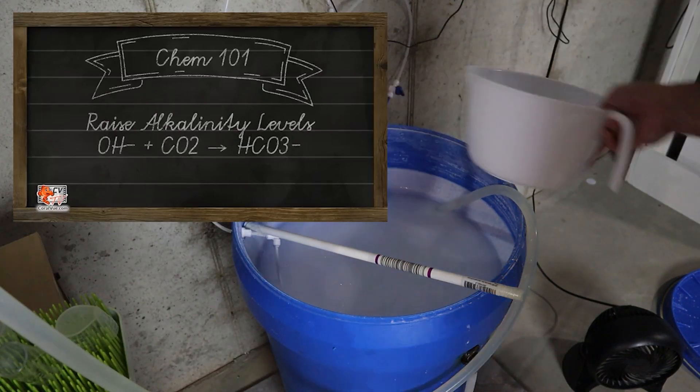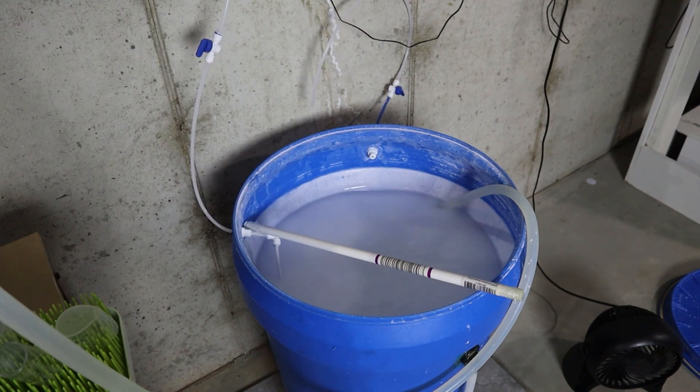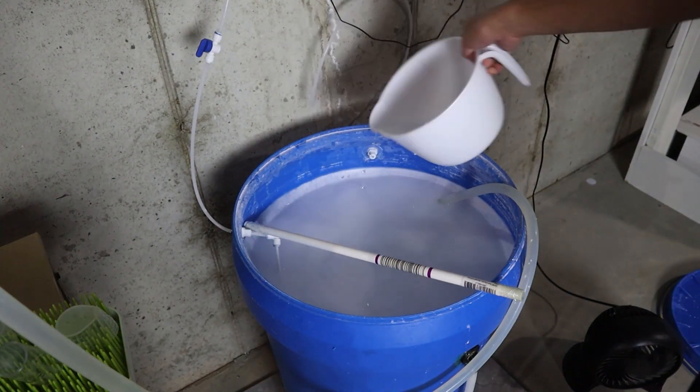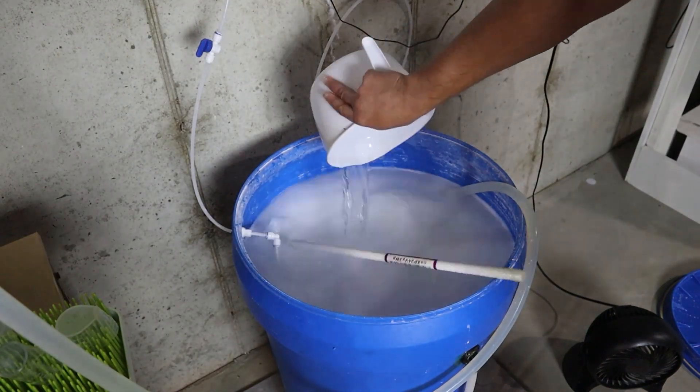Even in a large system, the alkalinity demand started small and has grown gradually. I began dosing 1,000 milliliters per day and have now increased to 9,000 milliliters per day. I believe I can continue using Kalk for another year before needing to supplement it with two-part solution.